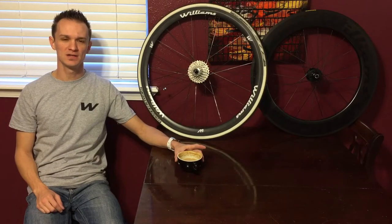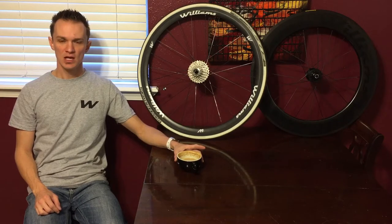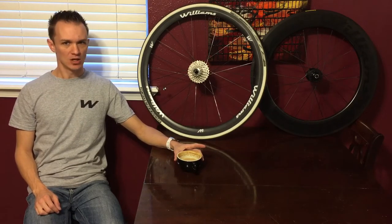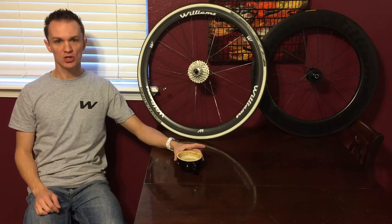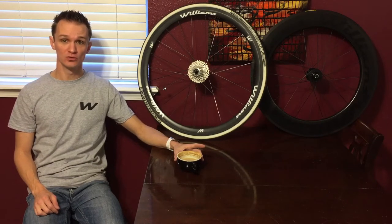Hi everybody, and welcome to My Something Random. Today I've got another bike-related video, and this happens to be on carbon wheels. From what I can tell, I haven't found many good, if any, videos on the care and maintenance of carbon wheels.